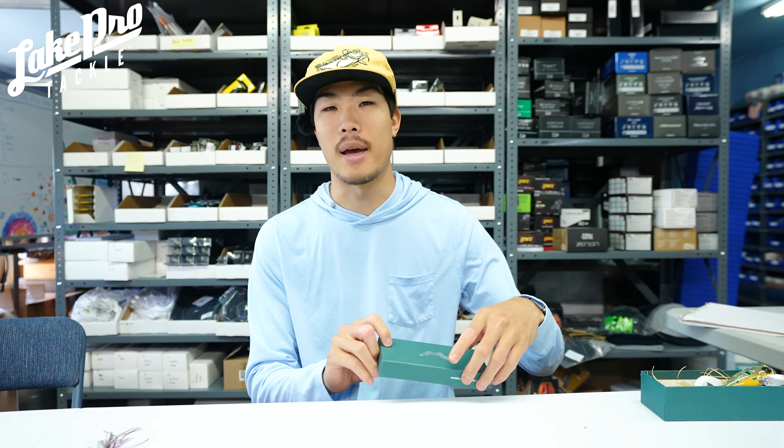Nori's is an amazing Japanese company. They have some really unique and innovative designs in some of their plastics as well as a lot of their other baits as well. So we are starting to break into it.